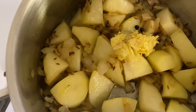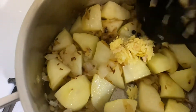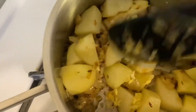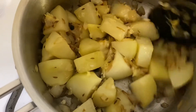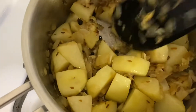Now I'm going to add the ginger garlic paste, because it's important that we cook the ginger and garlic and sauté it in oil before we add the tomatoes. This brings a very nice aroma in the kitchen when the garlic hits the oil. I try to use as little oil as possible to make it more healthy.